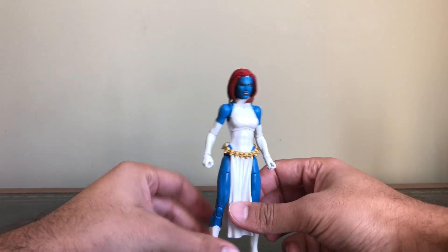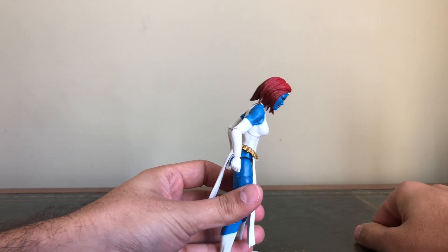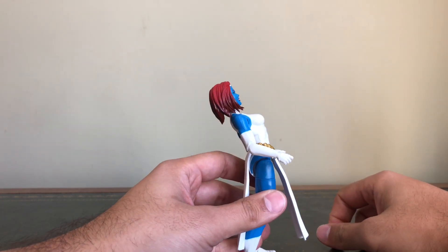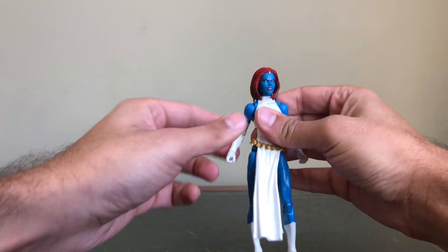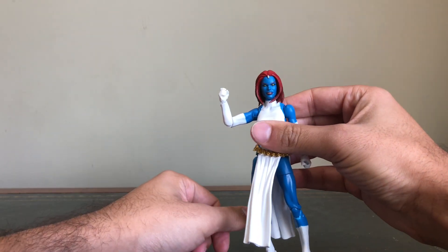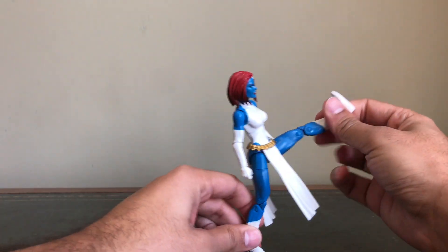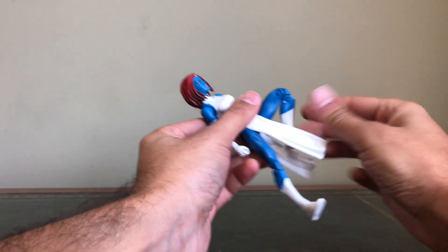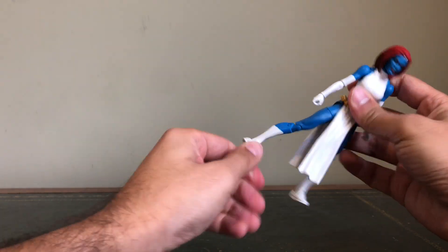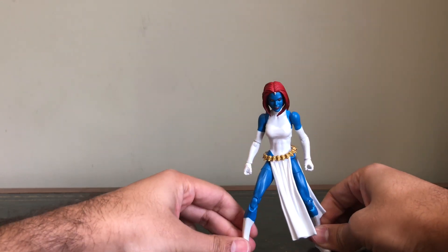In terms of the articulation, just as what we're accustomed to with Hasbro — the figure can move forward about that much, she can go back about this much, the arm goes round and comes out. Unfortunately she doesn't have double-jointed elbows, as we've come to know with Hasbro, but still not too bad. She can kick forward about that much, so pretty good. Double-jointed knees, and she has ankle pivot as well, so you can get her in some great dynamic poses as we're accustomed to with Marvel Legends.